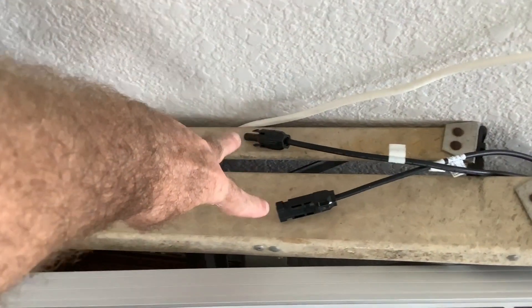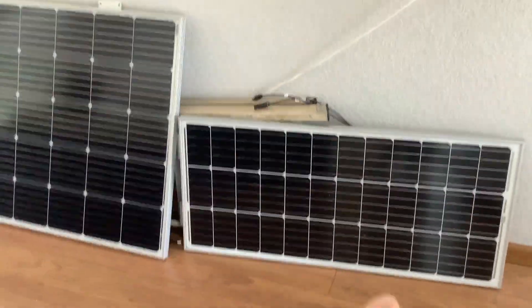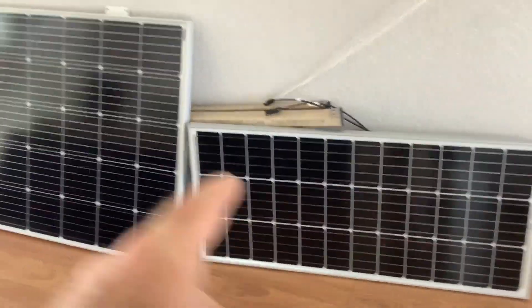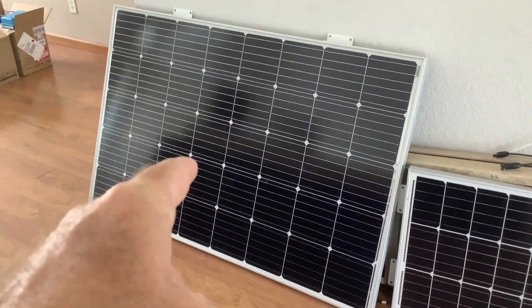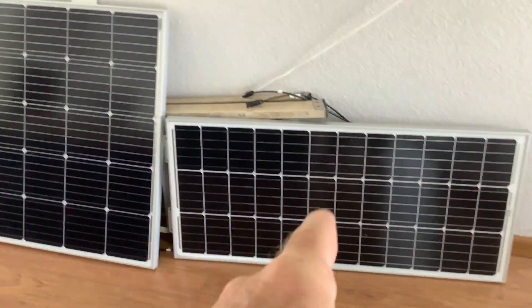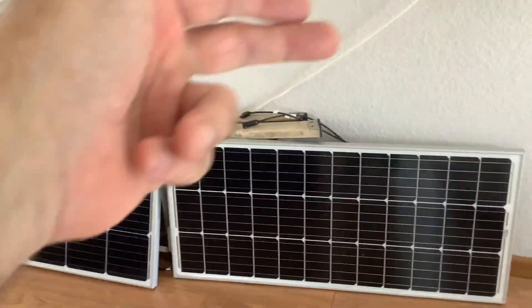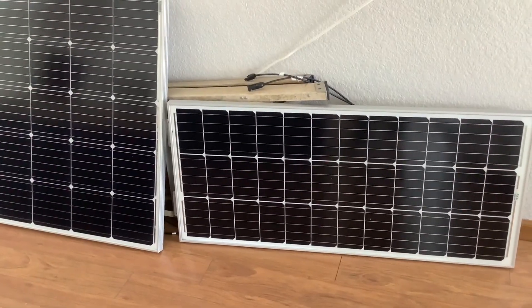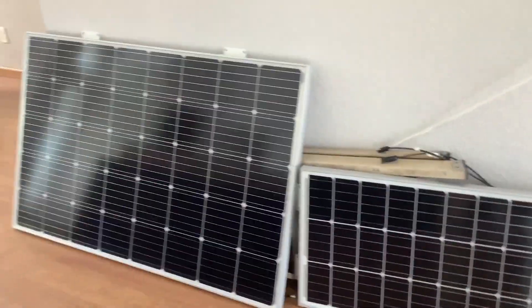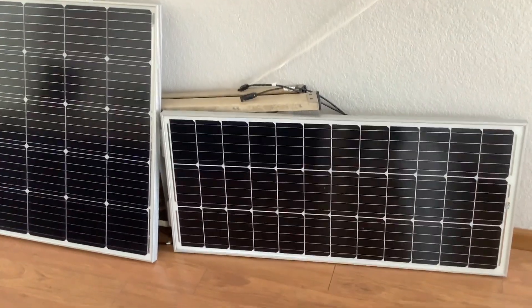You simply unplug the cables that go to the controller, bring the panels inside, let the storm pass, and put them back out. Why I'm recommending this: these are about $80 right now. This is a 240-watt panel — you can get the 250 now, it's like $309. So do the math: to get 200 watts, two 100-watt panels plugged in series would be $160. They're lighter and easier to handle, so I'm recommending you start out with two of these.